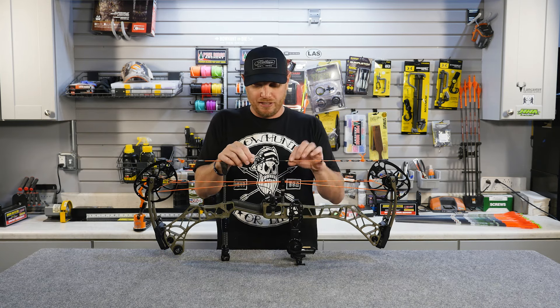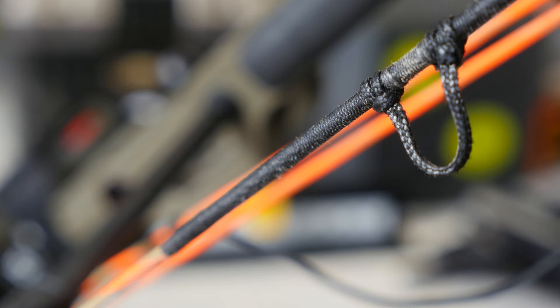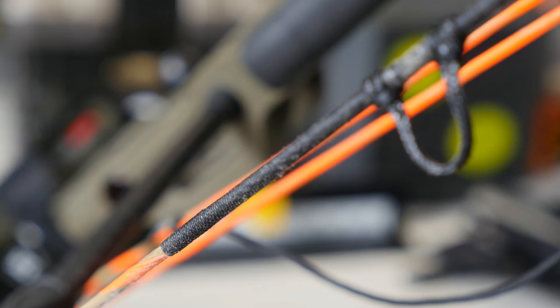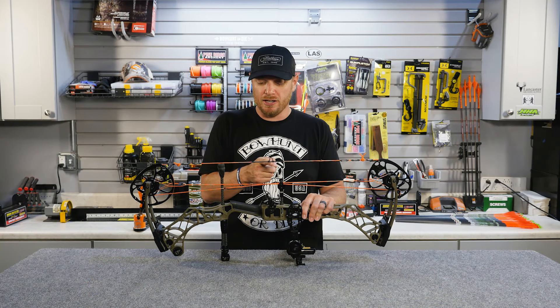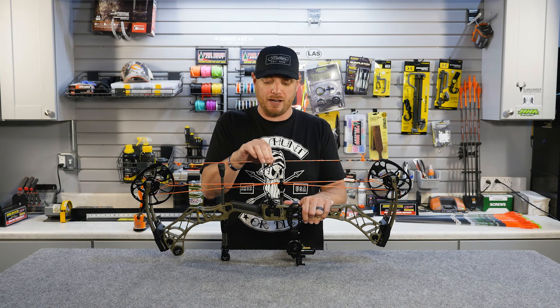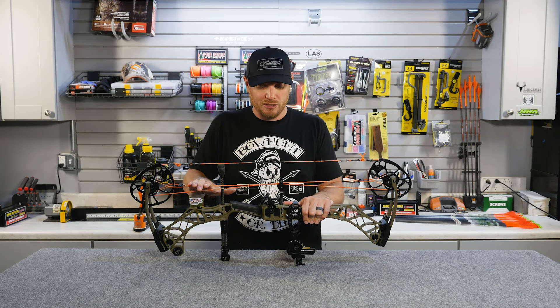The last thing on the bowstring is this black piece here, typically called your center serving. This is a different type of material wound around the string to help protect it at the wear points — specifically where your nock attaches. It protects the string and provides a better fit for the nock of your arrow when it's connected.